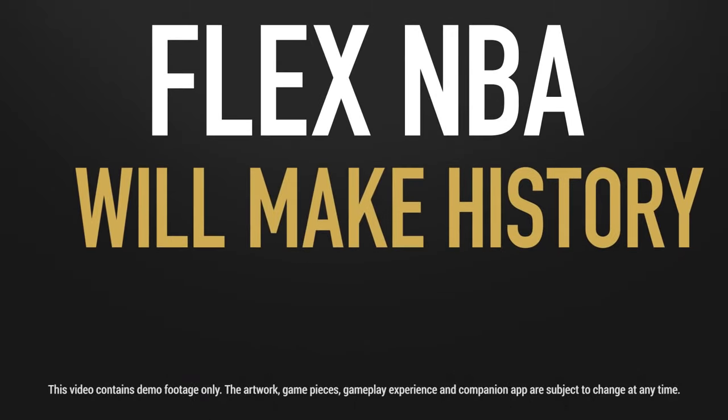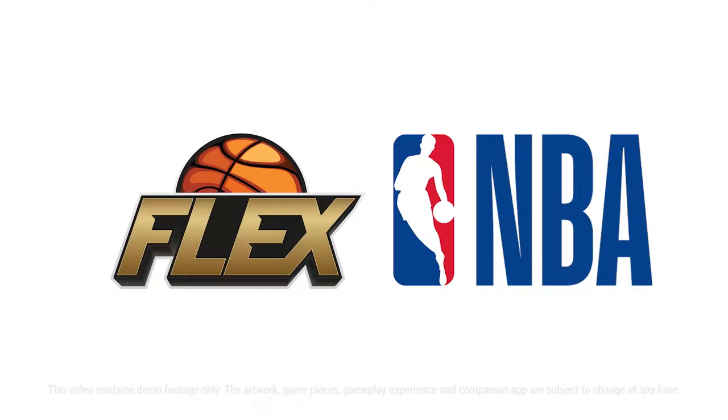Flex NBA will make history. Flex doesn't change the game, it is the game.